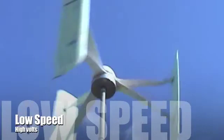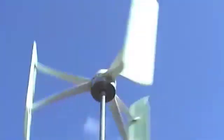So that's dumping into the GTI, 16 to 20 volts.